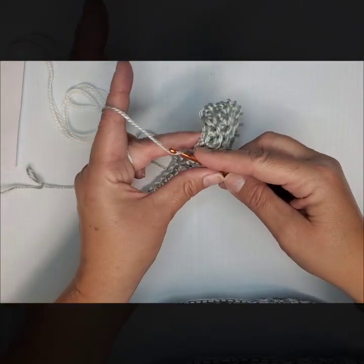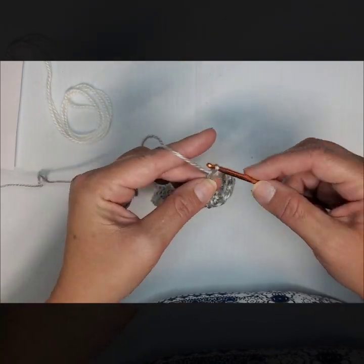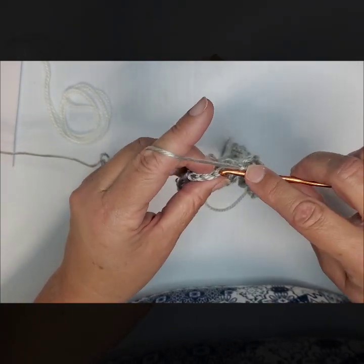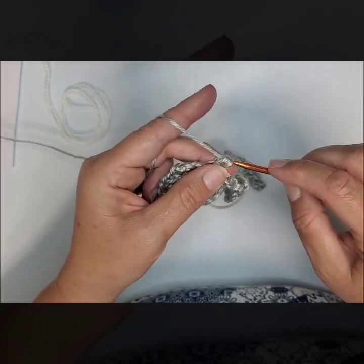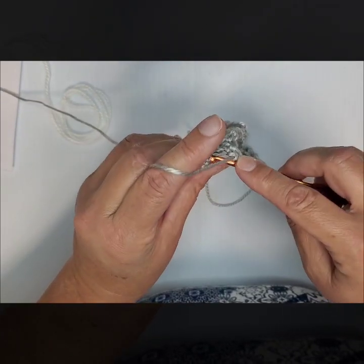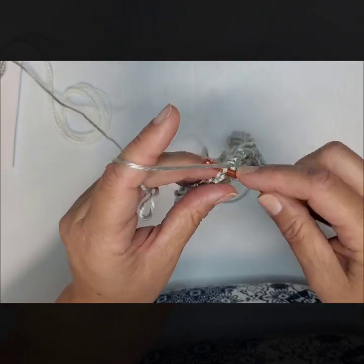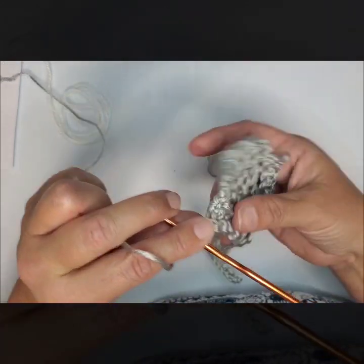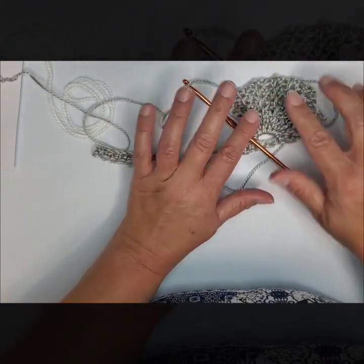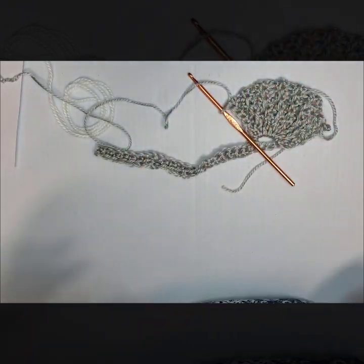I'm finishing up my last row here chaining 3. I changed out my hook — it just wasn't coming out the way I wanted it to — so I'm finishing with a smaller hook which is more of an appropriate size for the yarn I'm using. When you finish, make sure you're finished at the top of your shell. I changed my hook right about there so this is going to be a bit big, but it doesn't matter because it's just a demo.